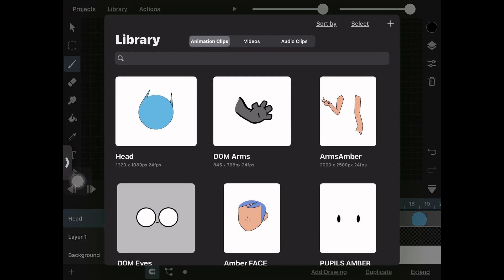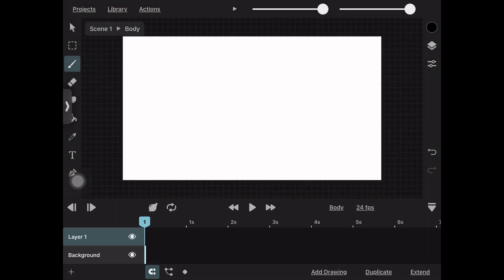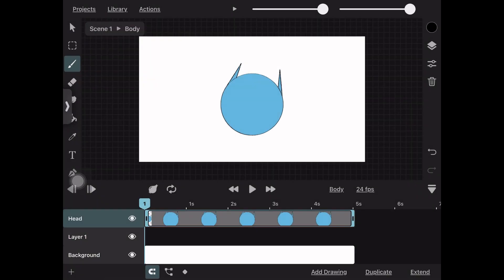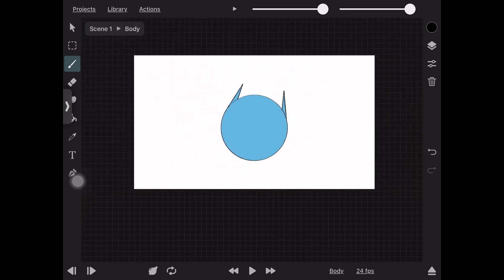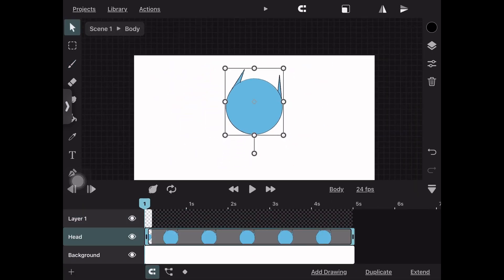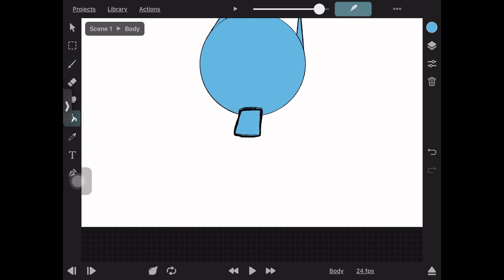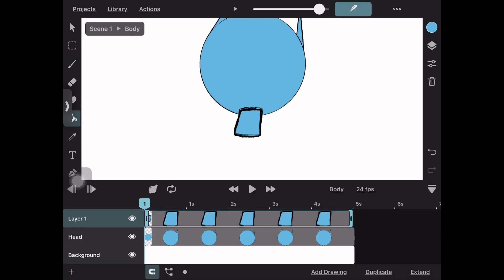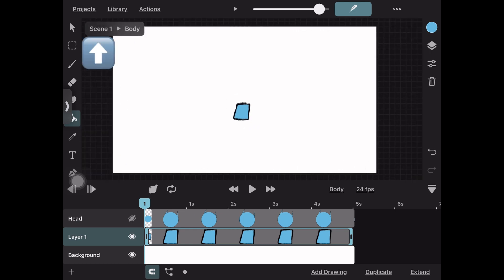Now we're going to make the next body part. We repeat the process from the beginning: create an animation clip and name it the body part. This time when we go to draw, we're going to import our other body part — in this case the head — so we click Library, select head, and we have it on our layers. We go to a new empty layer where we're going to draw the body, trying to match the body size to the head to get the proportions correct. When you're done drawing, move it around to see if it looks good with the other body part, then go back to your main animation scene.